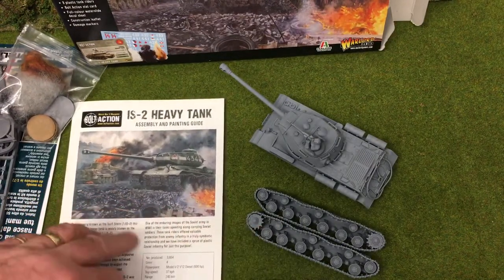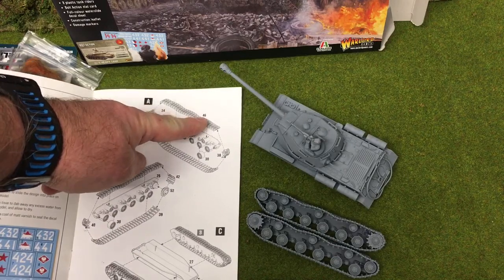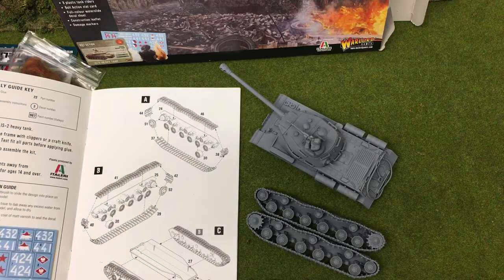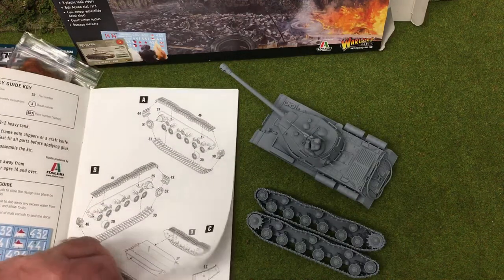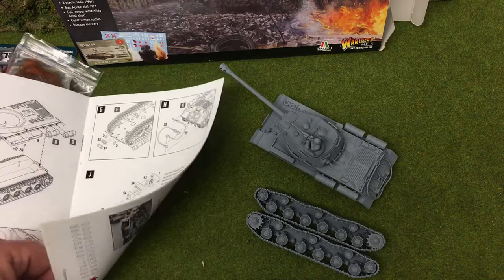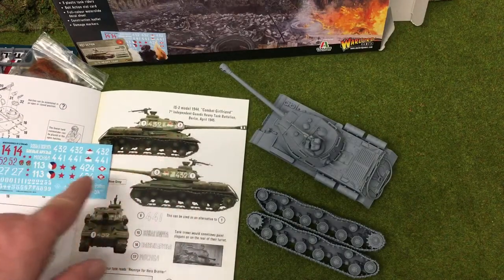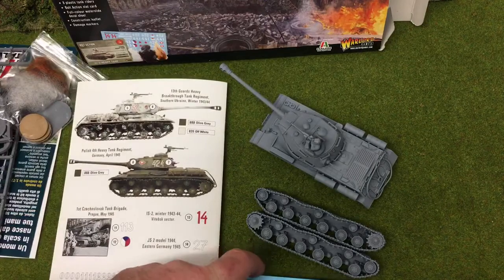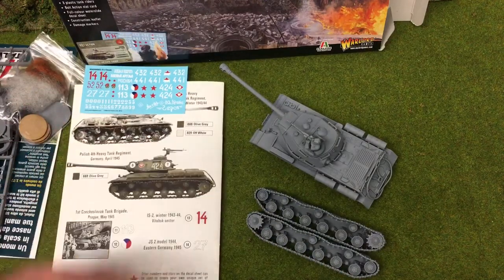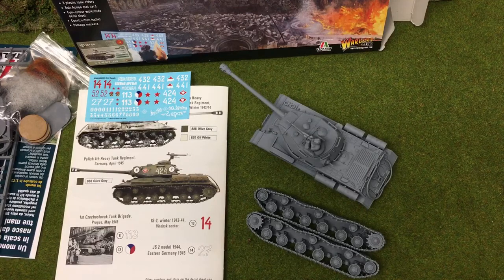I like the instructions very much, although they've misnumbered the top track — it's not 46, I think it was maybe 43. The other tracks are numbered correctly as 41, so I'm guessing that track was actually 42 rather than 46. Apart from that the instructions were pretty straightforward. The other thing I really like is that they tell you where the decals go and give you a bit more information about the decal sheet. There aren't a huge number of decals but there are plenty, and that guidance means even if you're not an experienced historic gamer you can make something that looks correct.